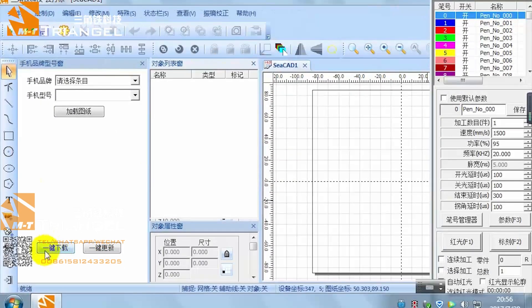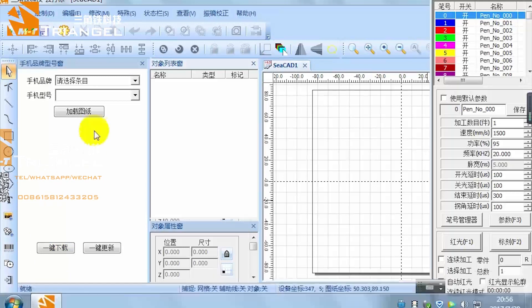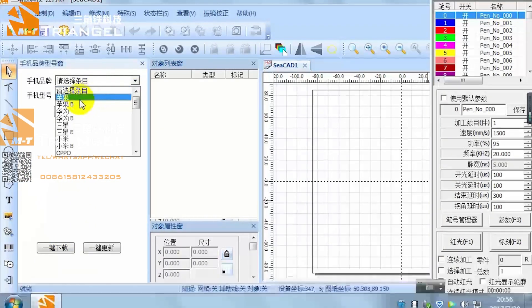You can update drawing templates for new models by clicking the one-click update button. Choose the brand and model as you need.